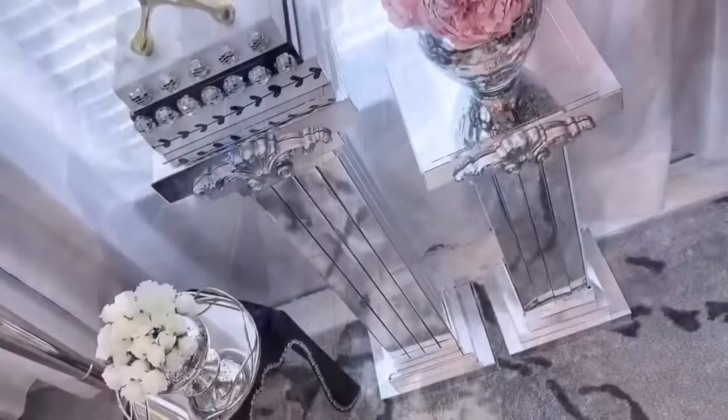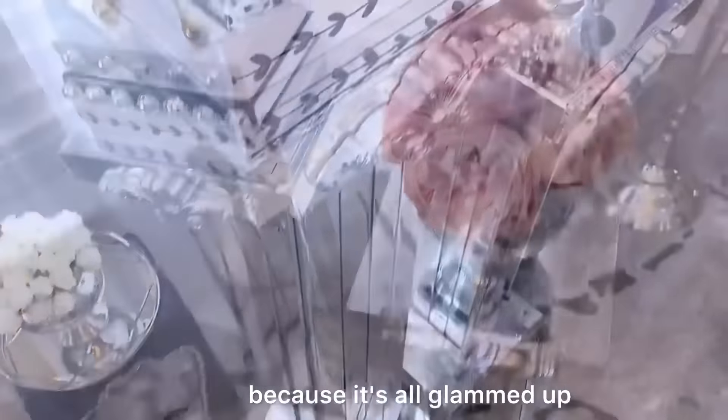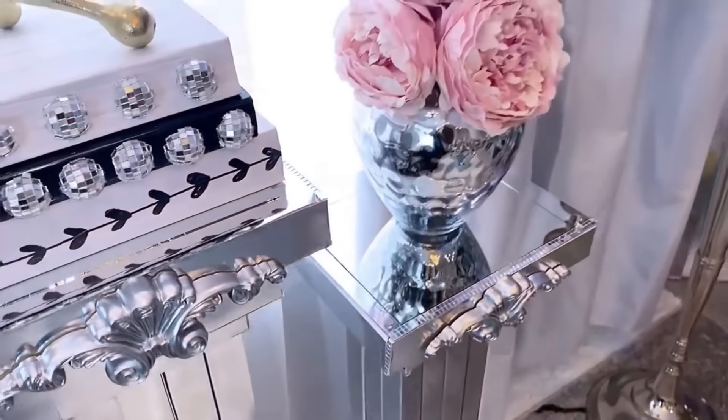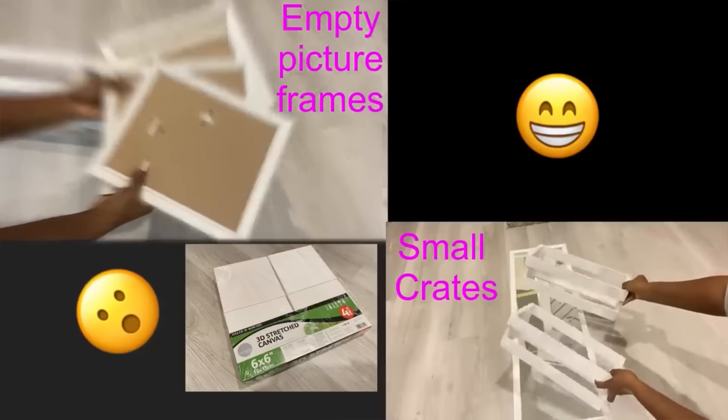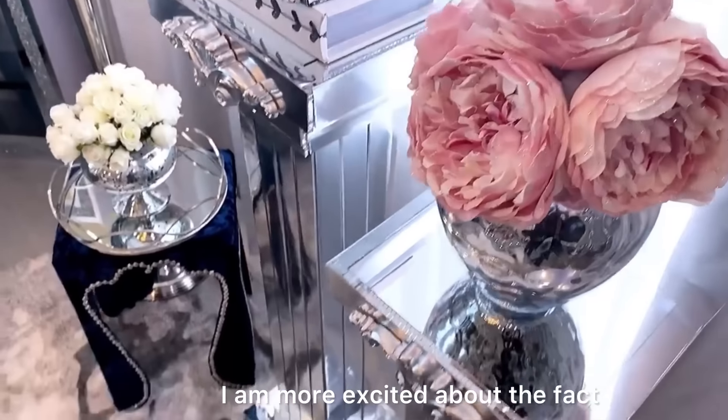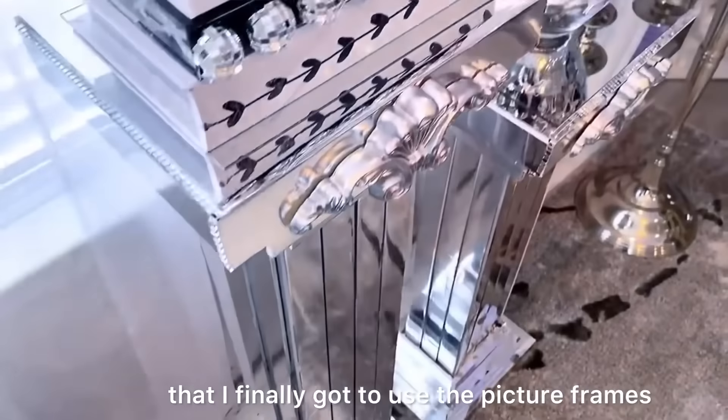This is not your typical pedestal because it's all glammed up, using items like picture frames, small crates, canvases, and little boxes. I am more excited about the fact that I finally got to use the picture frames that have been lying around doing nothing.